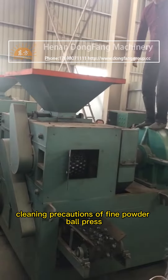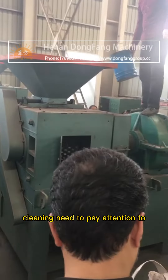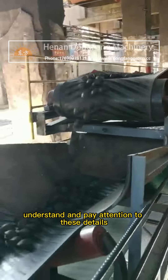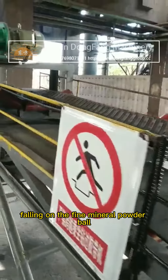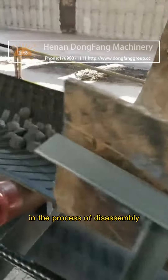Cleaning precautions of fine powder ball press: when cleaning a fine mineral powder ball press, we need to understand and pay attention to these details. We should carefully and in real-time clean up the dust falling on the machine during operation.